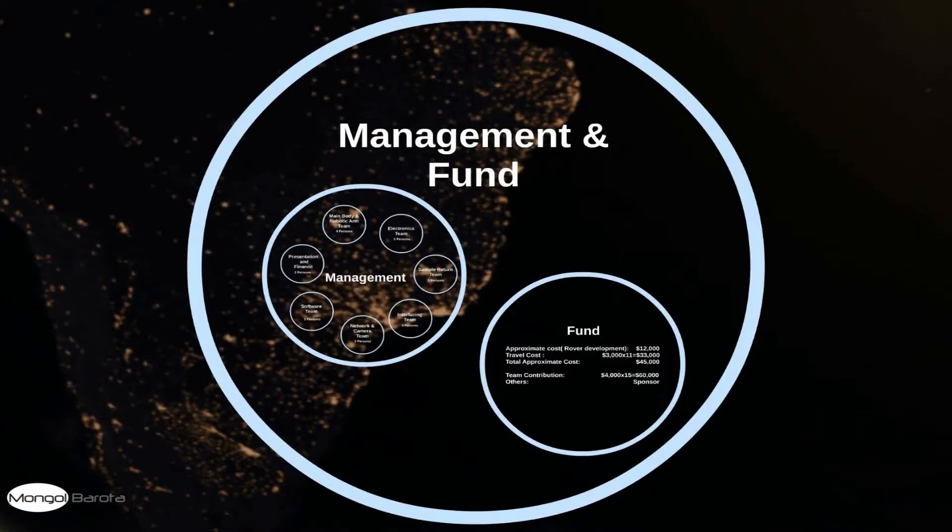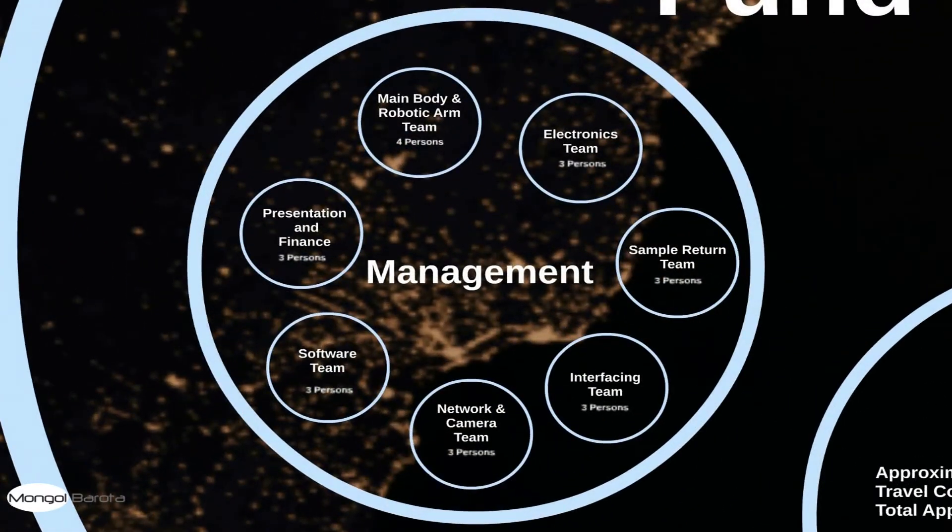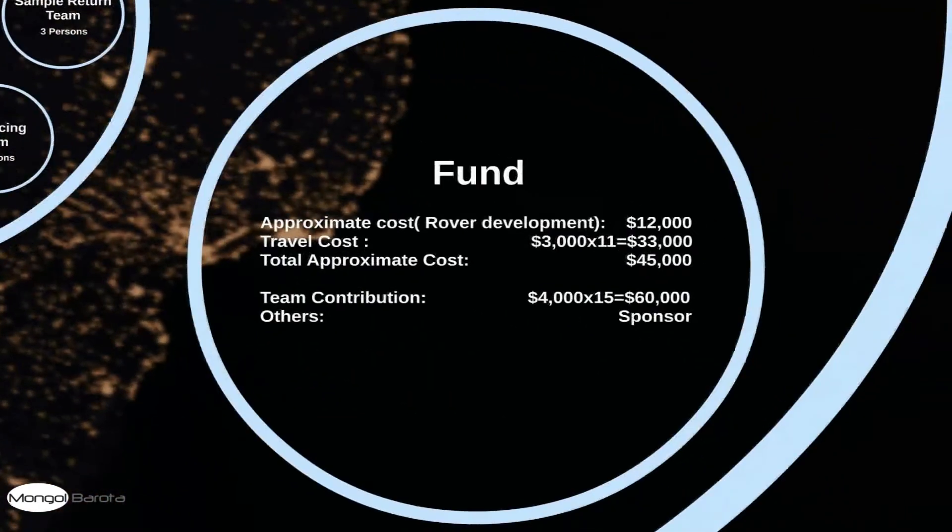Now, the team management part. Here you will see the overall structure of our team. Regarding funding, the approximate cost of our rover is 12,000 US dollars. The travel cost will be 33,000 US dollars, and our team contribution is 60,000 US dollars. It is clear that we have managed enough funds to complete the project and travel to the field competition.